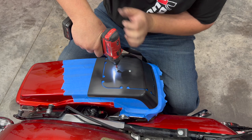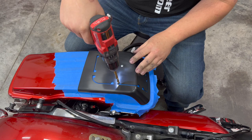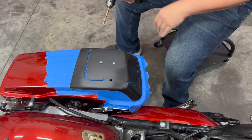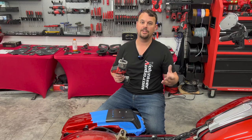Next step, we're going to pre-drill a couple of holes and we'll start cutting this out. We use a Milwaukee one-handed hacksaw. You can do this with a jigsaw or several other tools, but we're going to cut right on the outside of the line all the way around.